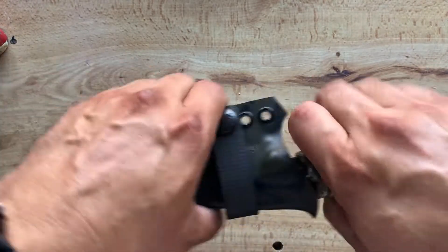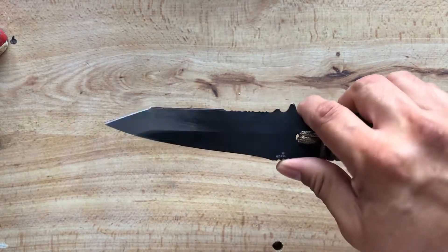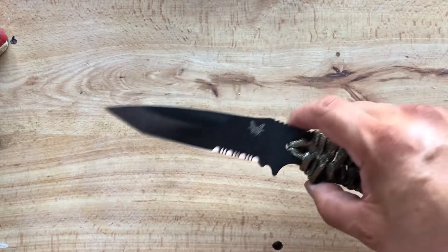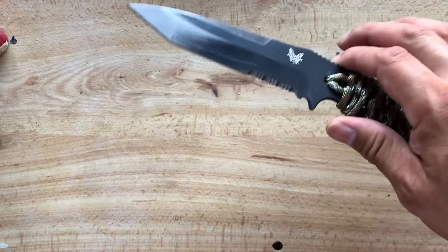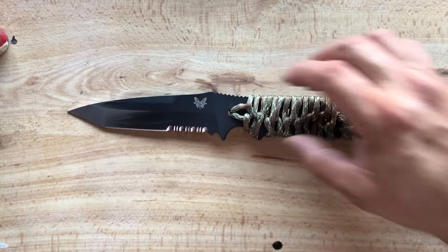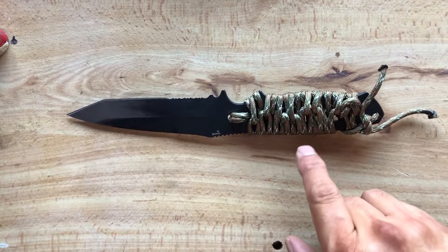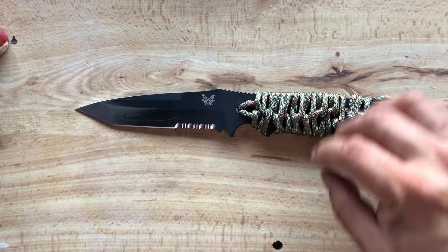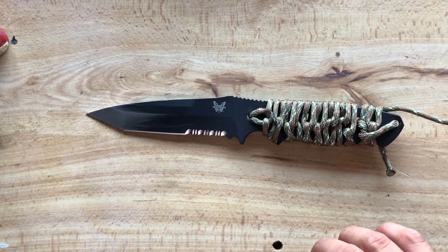Here we have it — a nice Benchmade fixed blade, an excellent defense weapon or utility knife, whichever you want to use. Thank you for watching. Take care, be safe. Any comments, questions, gripes, complaints — go ahead and post them below and I'll answer as soon as I can. Like I said, I'm not an expert, so this cord wrap was something I watched a video on and pretty much just decided to do. Thank you for watching again. Take care and be safe.